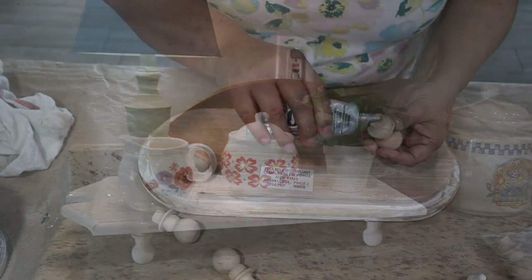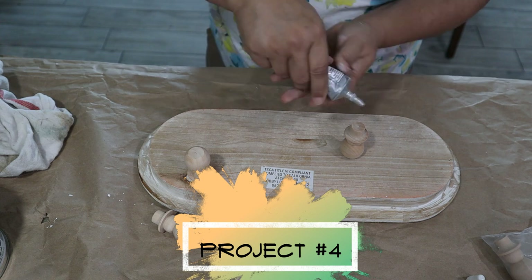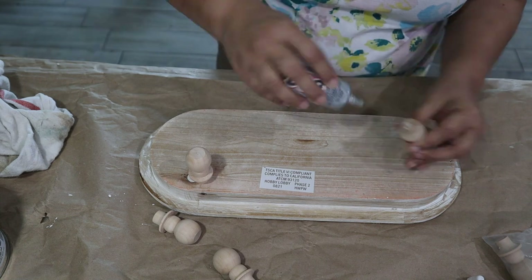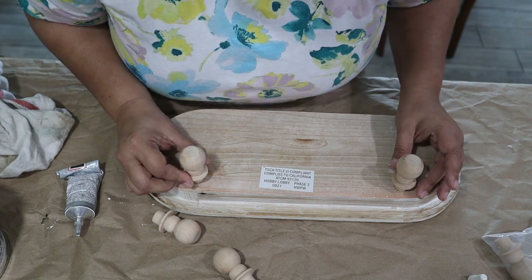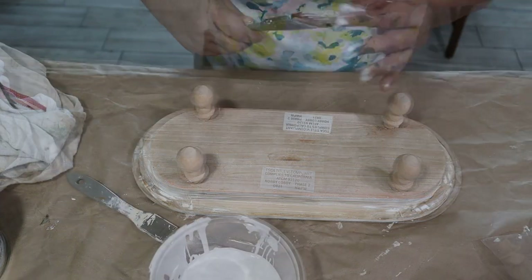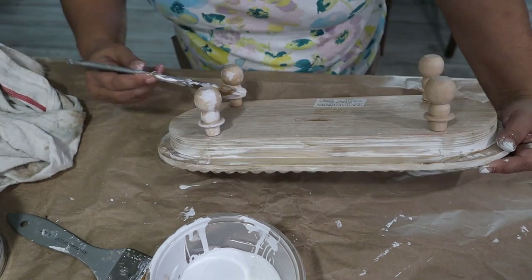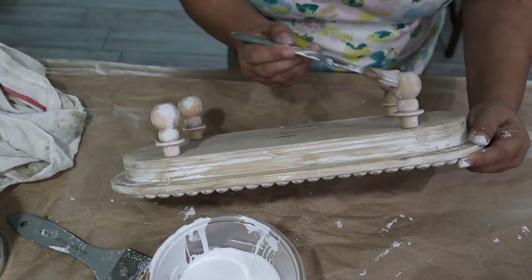For project number four I'm creating another elevated tray. This is a tray I got at Hobby Lobby on clearance about a year ago, and I'm adding snowman wood pegs as legs. I got lucky that they were almost the exact same color as the wood — the tray is dry-brushed with white chalk paint, so once the E6000 dried I dry-brushed the legs to match the rest of the tray.